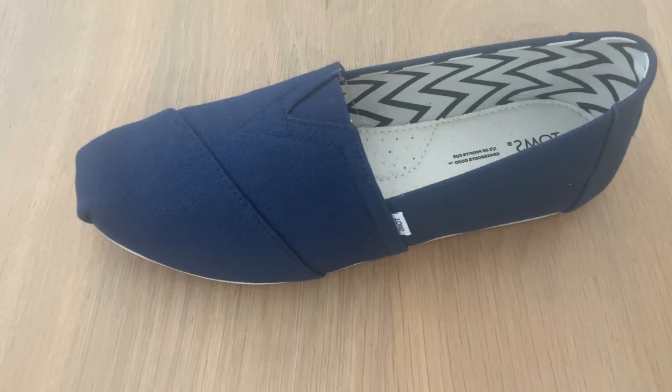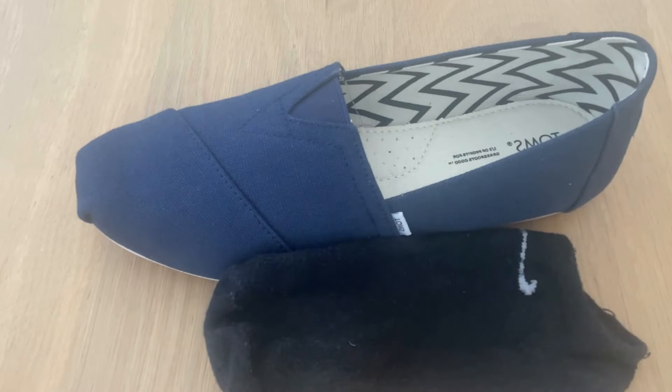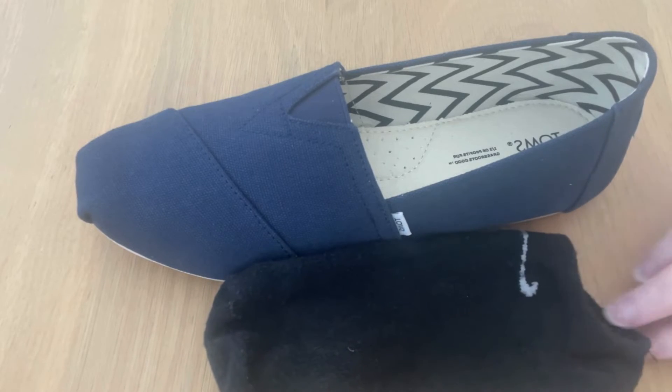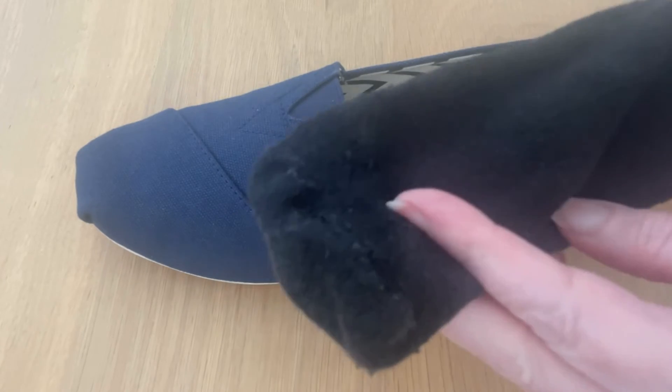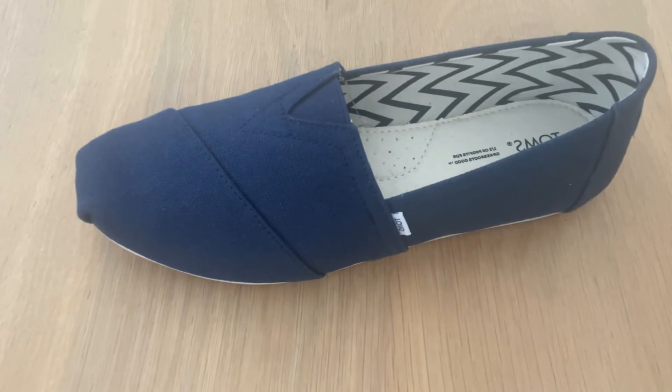Firstly, you no longer need to compromise on style, because of these — no-show socks. No-show socks are a great way of keeping the barefoot look without you actually being barefoot in your Tom's. These are small, as you can see, and they don't have an ankle section. When you put these on your feet, you will not notice that you're wearing any socks at all. You can get them in different colours and different styles, and I'll put some links below.